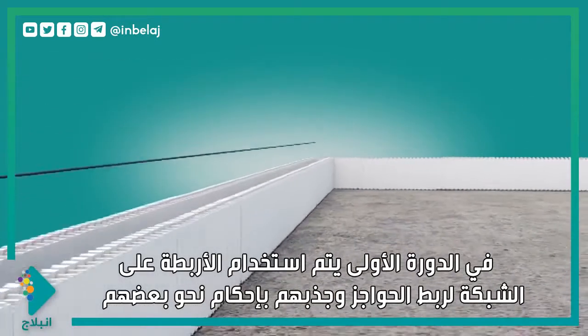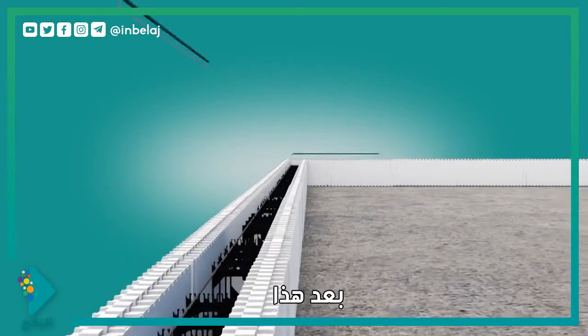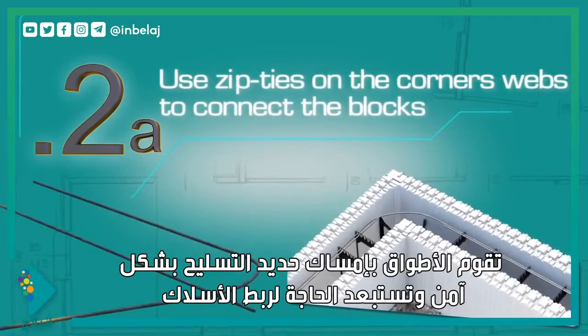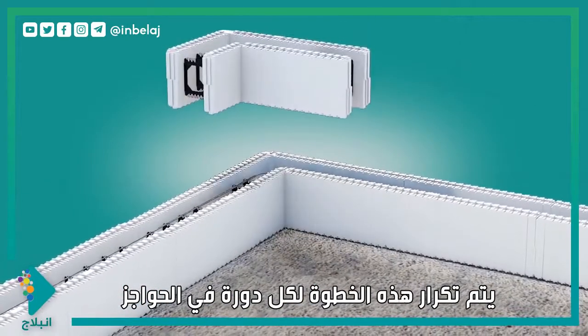On the first course, use zip ties on the webs to connect the blocks and pull them snugly together. Following this, install horizontal rebar by placing it in the clips at the top of the internal webs within the block cavity. The clips hold the rebar securely and eliminate the need for wire tying. Repeat this step for each course of block.